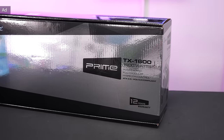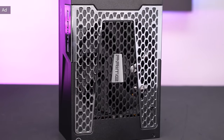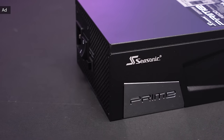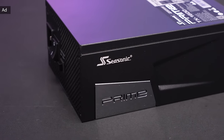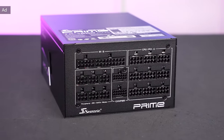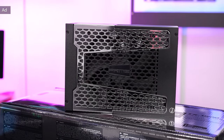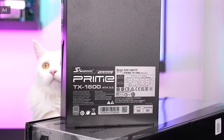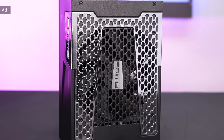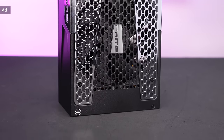This video is powered by Seasonic's Prime TX 1600W premium PSU. With a peak efficiency of 94% at 50% load, this PSU is 80 Plus Titanium and Cybernetics Titanium certified. I've been using Seasonic Prime PSUs myself for years in extreme overclocking scenarios and was never disappointed. All necessary safety features are in place — OPP, OVP, OCP, and OTP. Seasonic is so convinced of their quality that these PSUs come with a 12-year warranty. Check out the Seasonic Prime TX 1600W PSU in the link below.